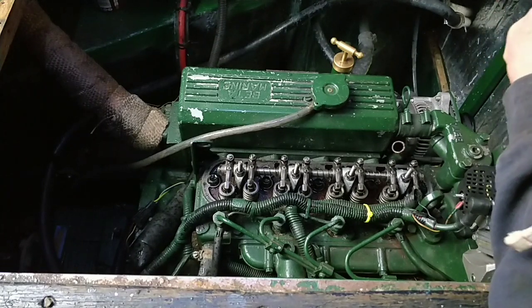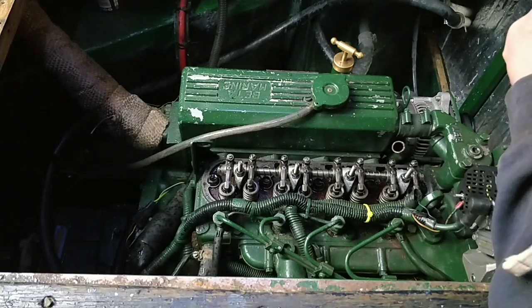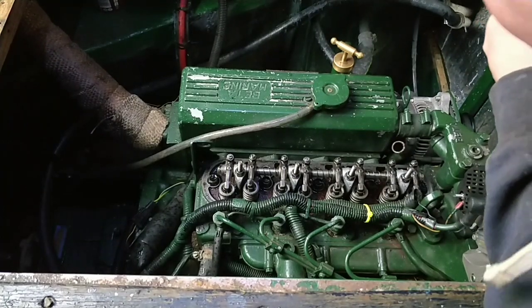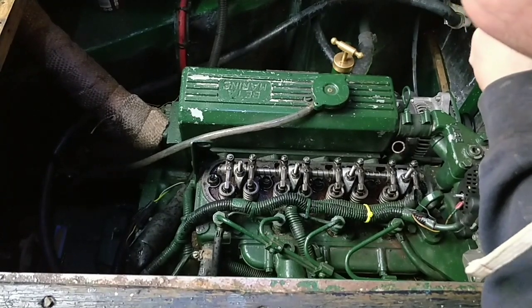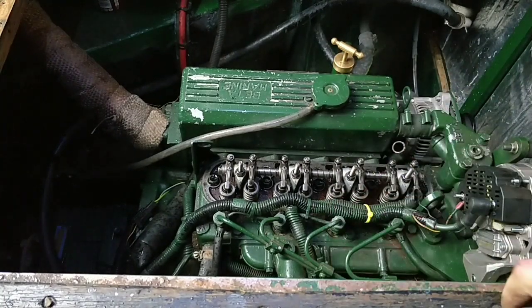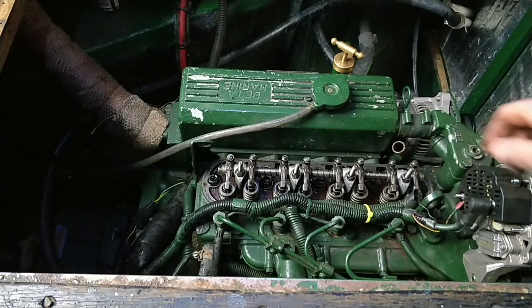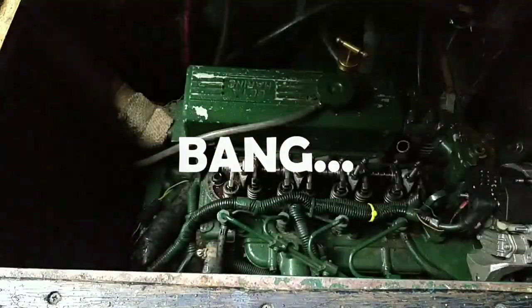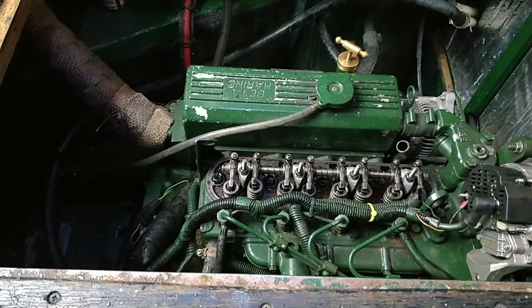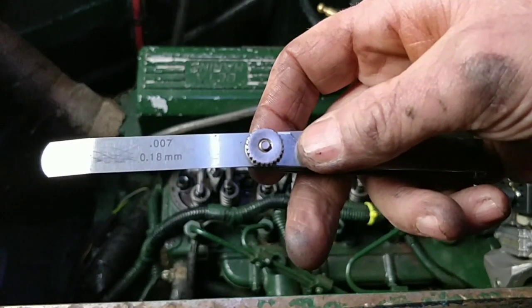That's just on the verge of going back up again. There you are - that's still going down a bit. That's going back up now, so go back a bit. Now check the valve clearances on there. That one is now rocking right, and the valve clearances are 0.007. I'm setting the valve clearances at 0.007.